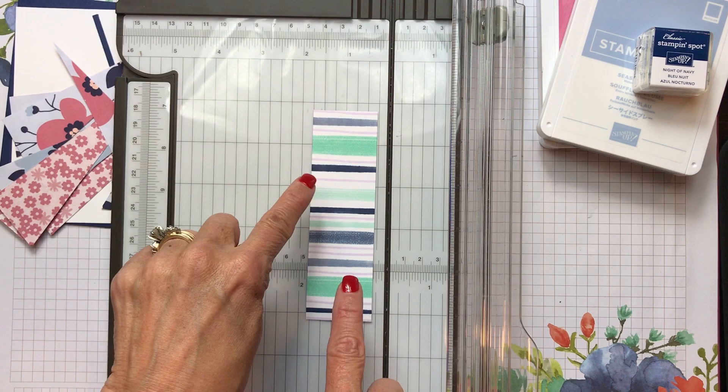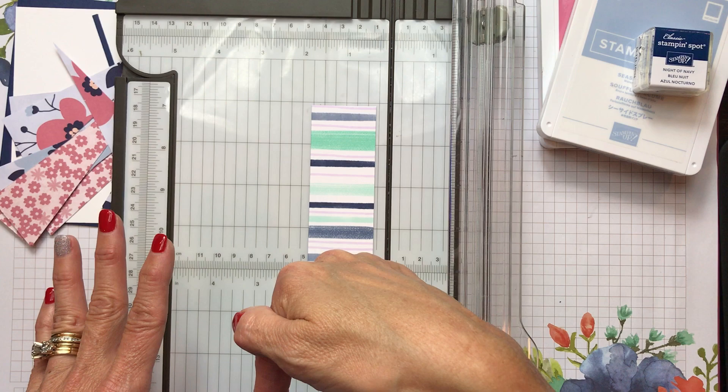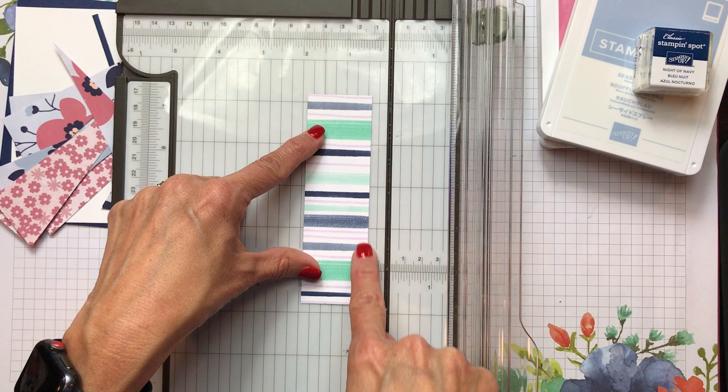All measurements and products used on this card are in the YouTube description right under the video. You can also press 'visit my blog' link to go to my blog, where you'll find additional photos and any other little special treats.